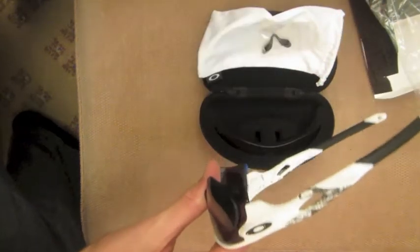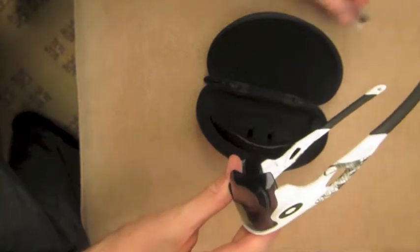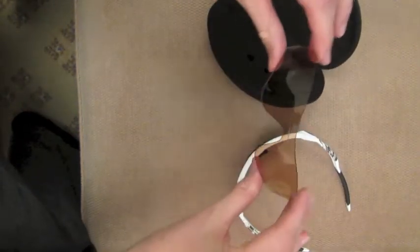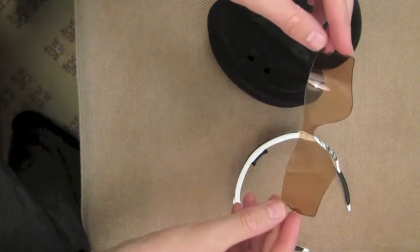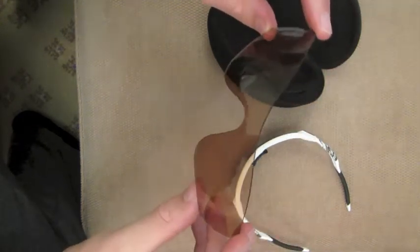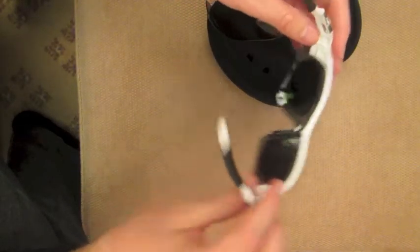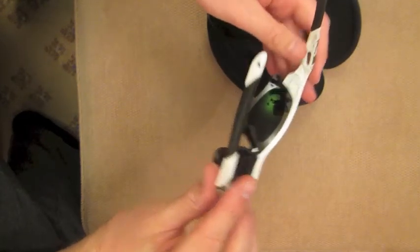These are the Radar Lock, so you can actually take out the lenses. If you want to wear them with contact lenses, you can actually swap the iridium lens in. That's the iridium polarized red from Oakley. I won't actually try and take them out — I'm not particularly adept at it and I'm always worried about breaking them, but it's actually not that difficult.